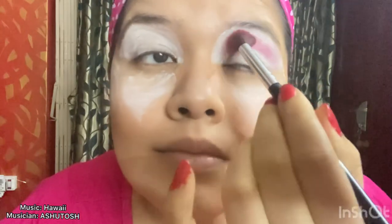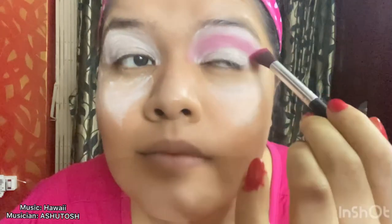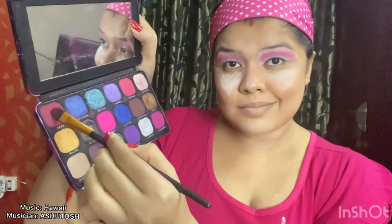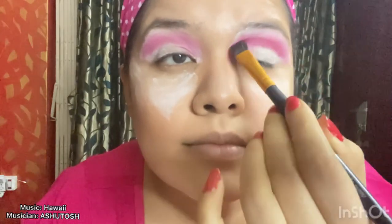I'm planning to do an eyeshadow with bright pink color, golden, and black — it is going to be a half cut crease. First I'm taking a fluffy brush and I'm applying this bright pink color on the upper part of my eyelid. Look how pigmented this color is looking. Now I have taken this dark red color and a flat brush — notice how pigmented this is looking.